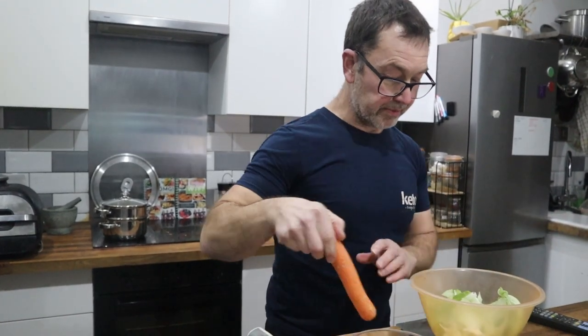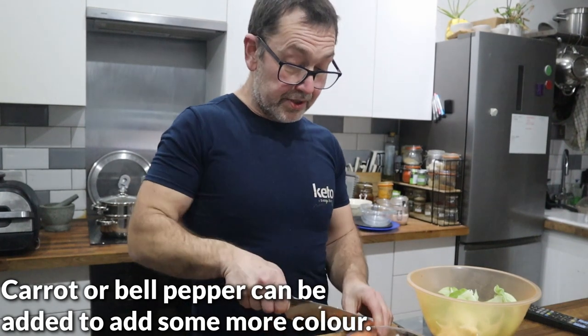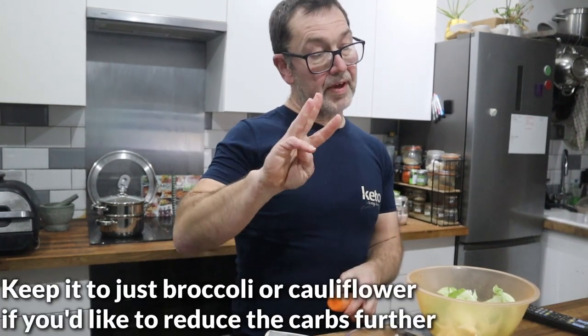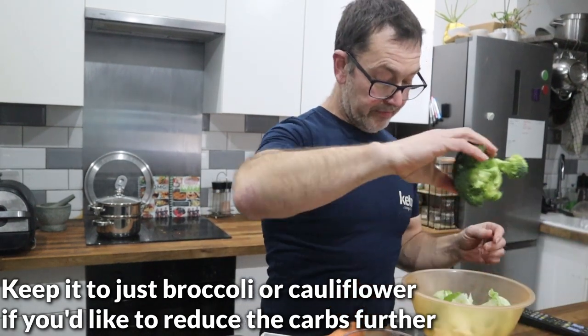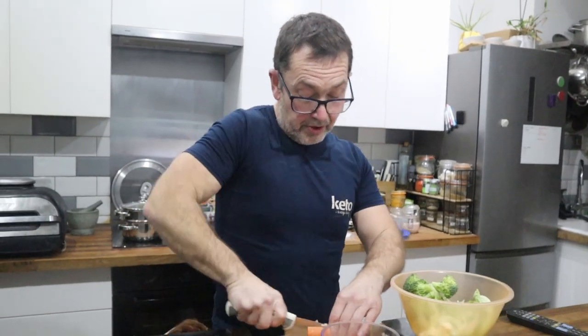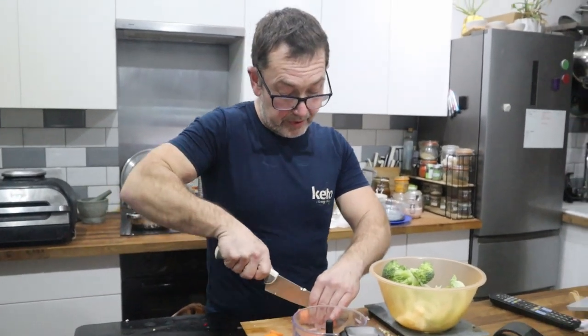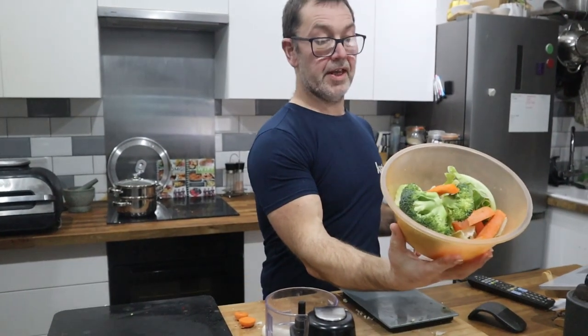I've got 160 grams of cauliflower — predominantly stalk. I've done all three veggies: cauliflower, carrot, and broccoli. Let me check the broccoli — yes, another 160 grams. I'm going to top it up to 400 grams with 80 grams of carrot. So there's 400 grams of veg in there.